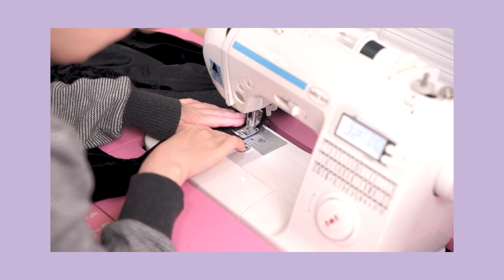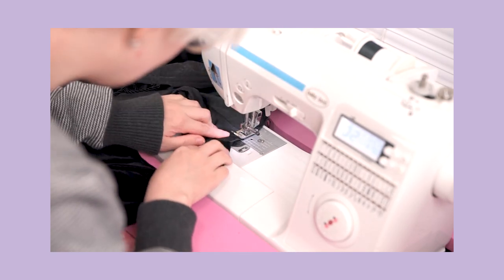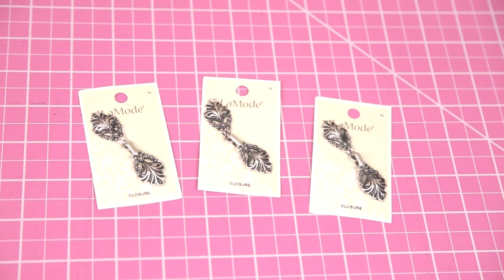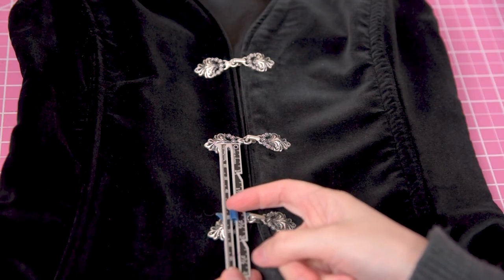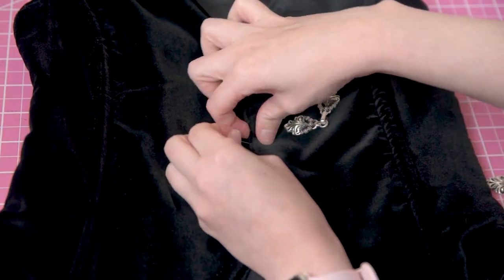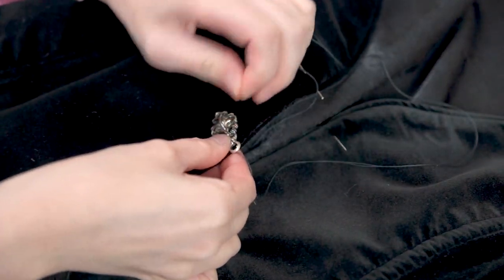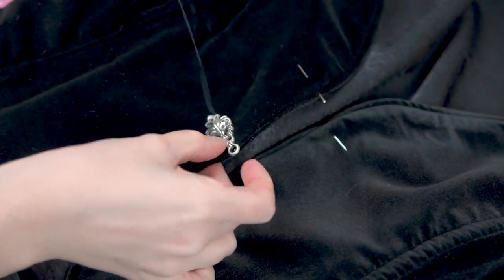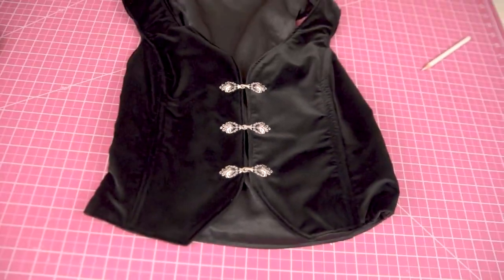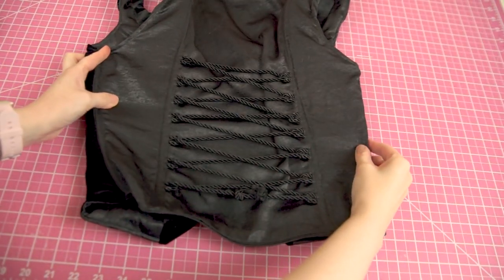The very last thing I need to do is add some method of securing the vest on the front. I used these silver-toned hook and eye style closures — I just marked where I wanted them with some pins, measuring with a seam gauge to ensure they're equal distances apart, then hand stitched them to the front of the vest. The closures have a few little holes in them that are meant to be whip stitched through, so now my closures are nice and secure.